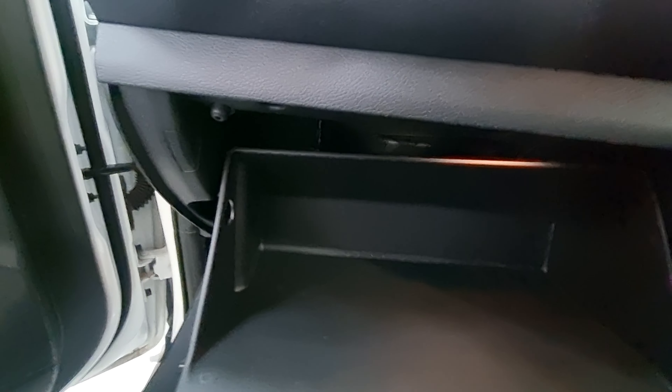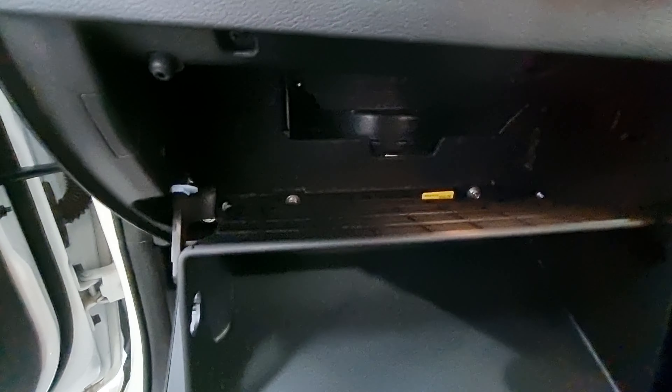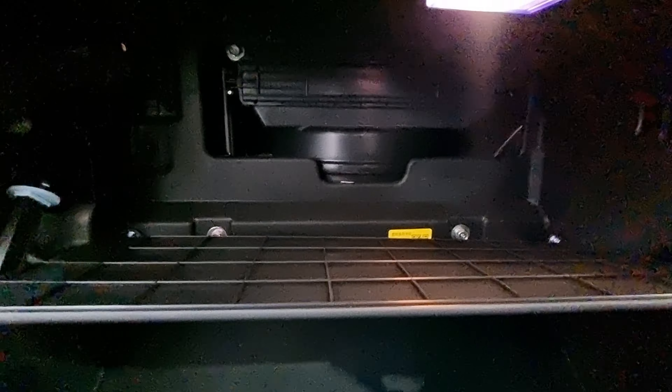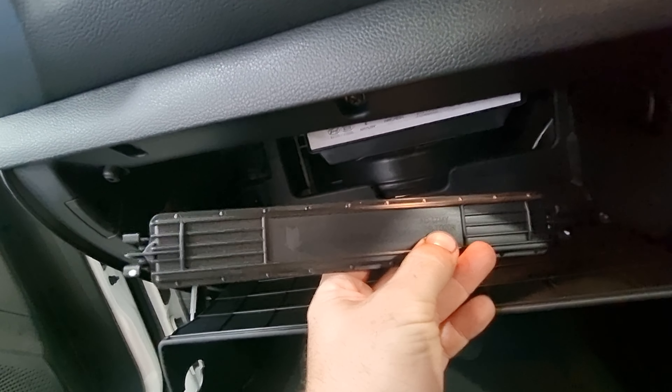We'll pop those off and then we've got our strut on the side — just pop that off, drop the glove box down. We've got our cabin filter that's in behind the bracket there, a bit behind the cover.